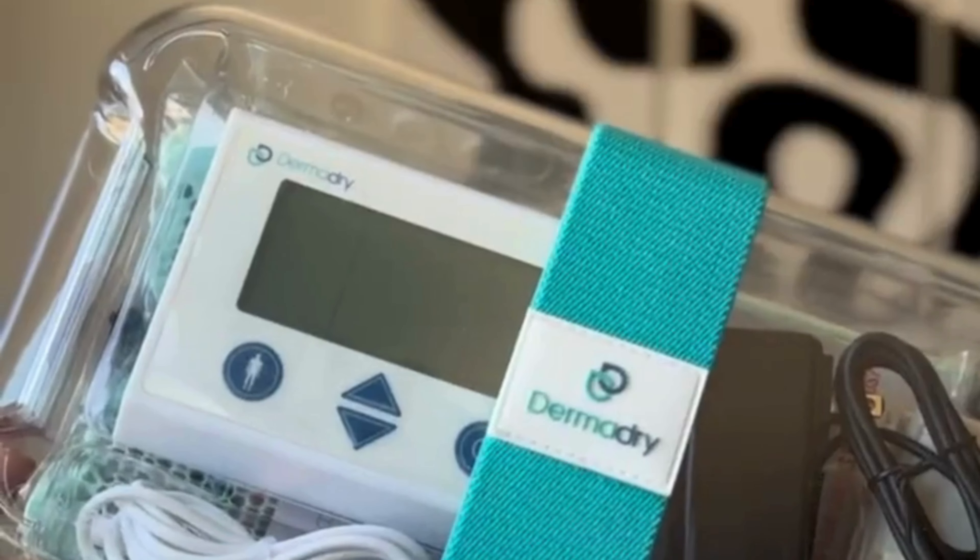But I've been using this device called Dermadry. It tackled my underarms and y'all, chef's kiss. The machine is amazing and it can also be used for your hands and your feet, but I'm focusing on my underarms for now.